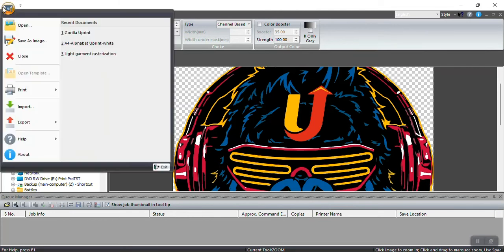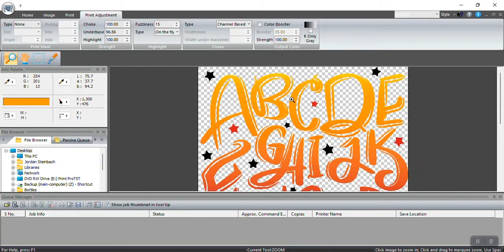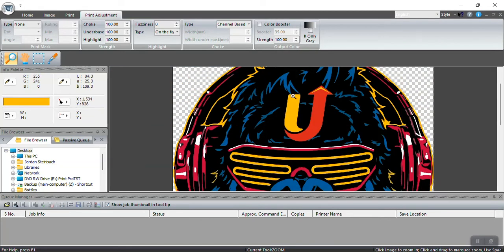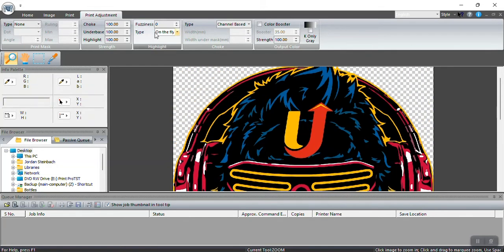If you had a half-toning effect — like this example image with yellow going into orange going into a darker orange — that is half-toning or gradients, and you'd use a 10% fuzziness value. If you have no gradients, like this gorilla graphic, use 0% fuzziness.